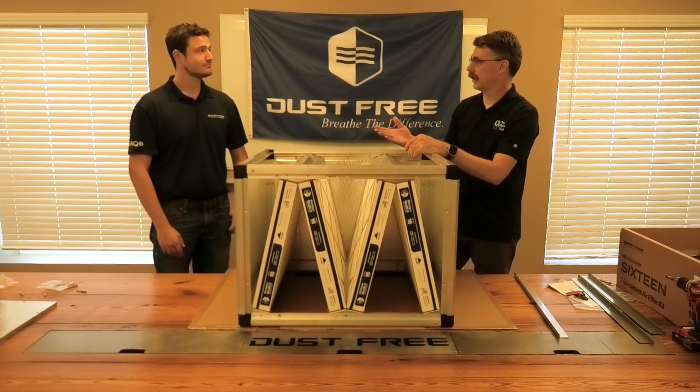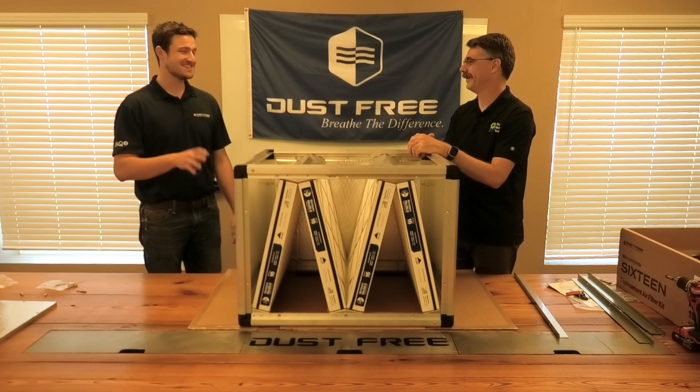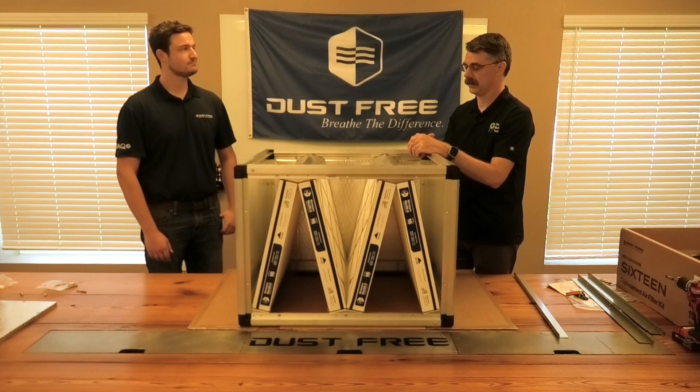Is this your testing lab or a third-party test? This is a third-party testing lab. All our stuff — we always want to say we're not fudging the numbers here. This is actually third-party verified data, which is really our preference on all this stuff.